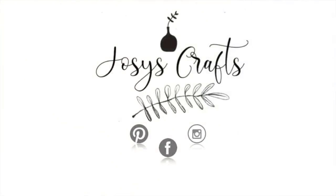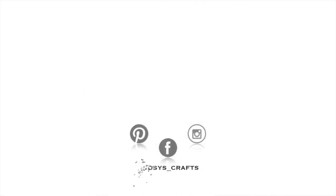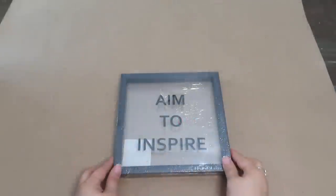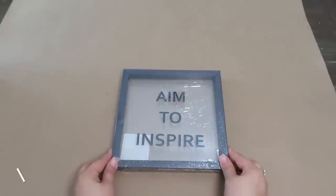Hello guys, welcome back to my channel. In this new video, it's a collab with six very talented ladies. I'll be leaving their links down in the description box so you guys can check out their channels and let them know that I sent you. As you can tell by the title, we are doing a no craft spending challenge. So I'm going to be doing several DIYs using things I already had in my craft room. I hope you guys enjoy and let's get started.